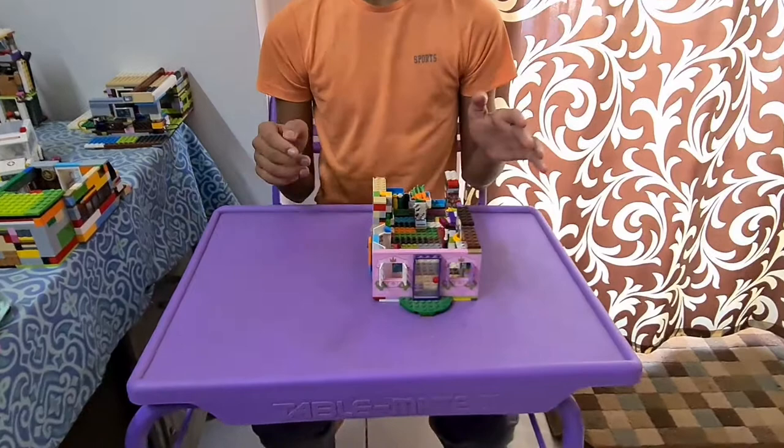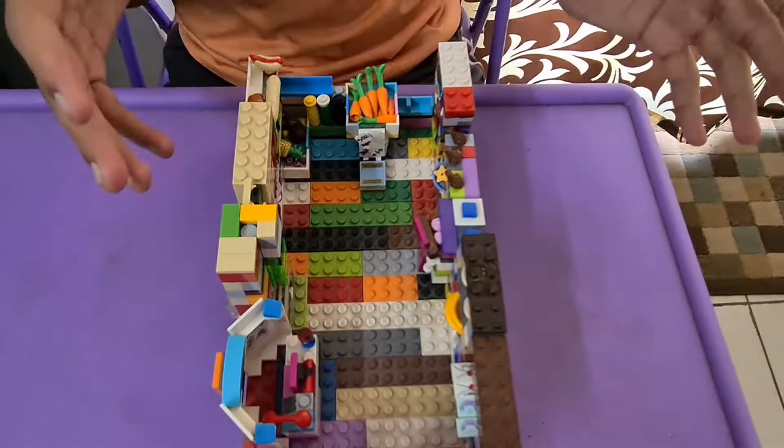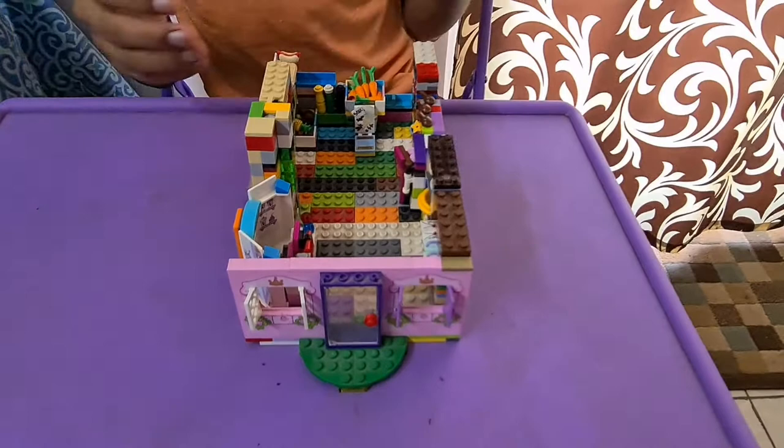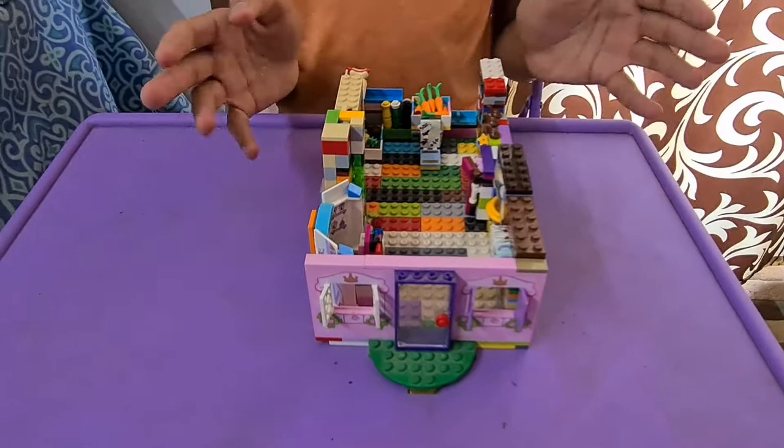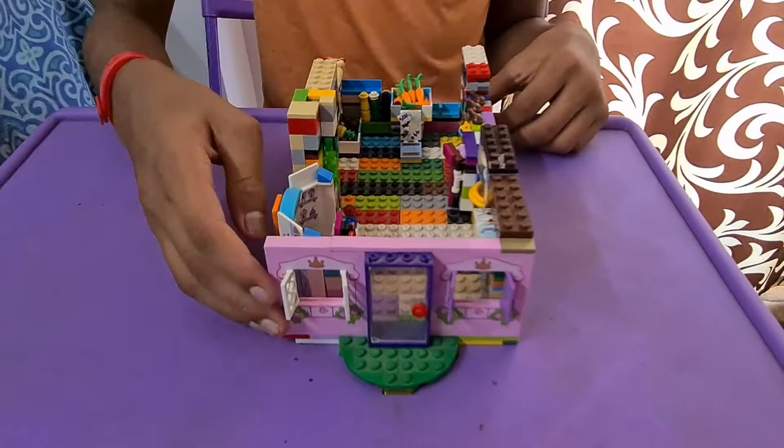This was built by Vibusha not too long ago and recently we both modified it to make it a bit better. Vibusha asked me to review it on the channel, so I decided to do it. This is actually one of the OGs — it's the very first building in our LEGO city, so it's pretty close to our heart. Let's get started.